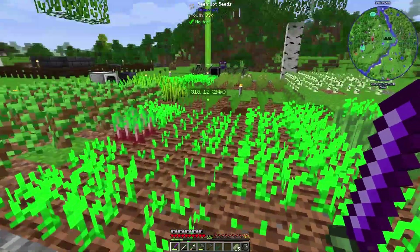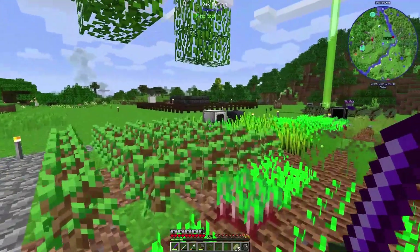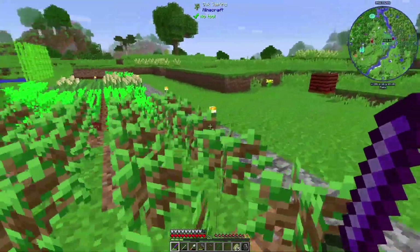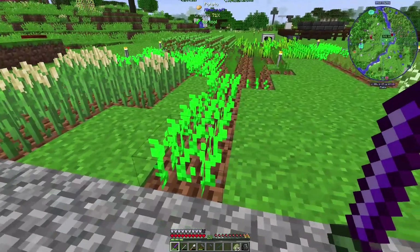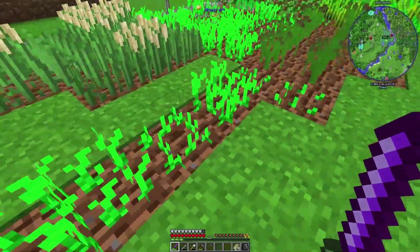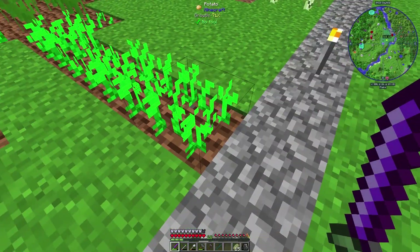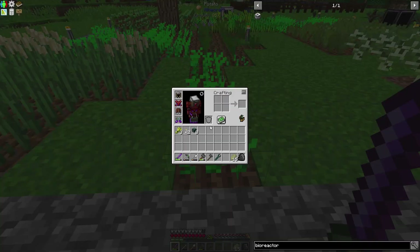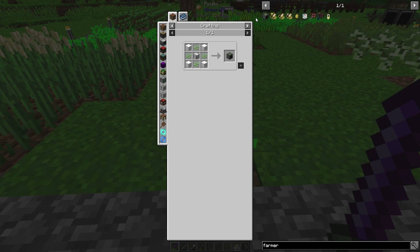What I might do is extend this into this area because I noticed that these aren't being picked — the barley doesn't seem to work with the plant gatherer here. So I'm going to have to extend this and make it even more beetroot seeds. Other things I could put in there are potatoes, but potatoes aren't growing that fast. I think it's because they don't produce that many if you continuously break the plants. The farmer from Actually Additions just picks them rather than breaking, which might be a better setup long-term.